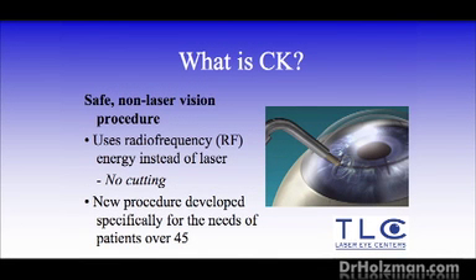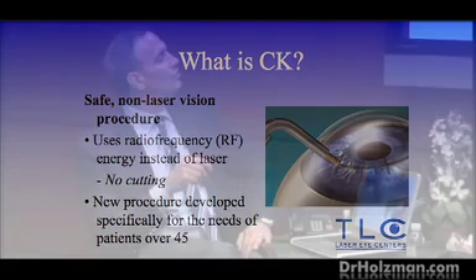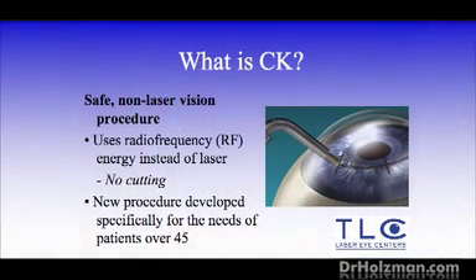The next slide talks about a procedure called CK, which stands for conductive keratoplasty. It's a radiofrequency treatment where we use radiofrequency waves to steepen the cornea. What that's going to do is allow people to read again. So if you've had LASIK and then decide you can't stand your reading glasses as you get older, you can come back and we can do CK.